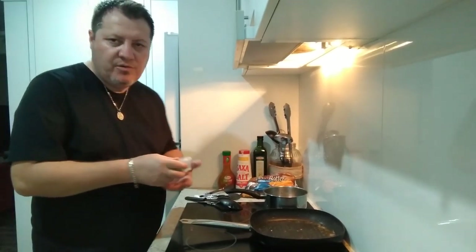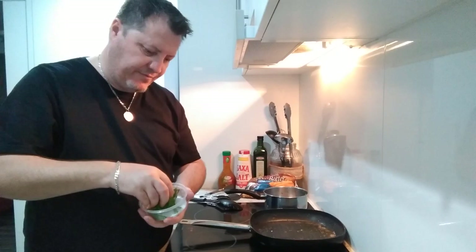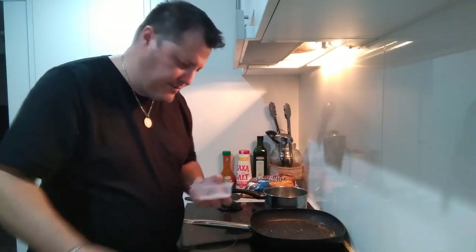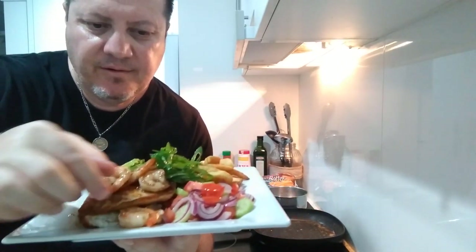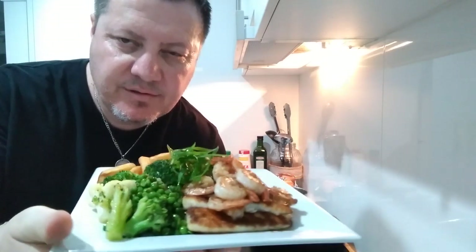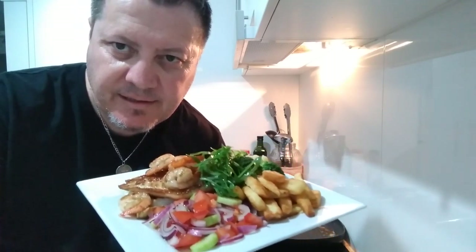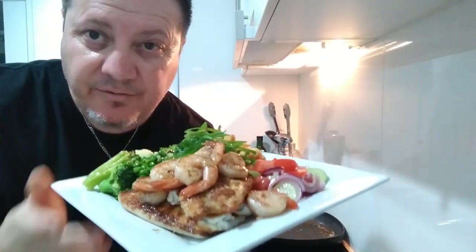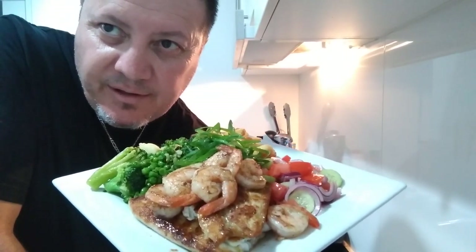Oh my god, that looks so superb. Look at that guys — snapper with prawns, steamed vegetables, pub style beer batter chips, some garden salad. You can't tell me this isn't a dish fit for a king of kings — that's actually my real name, Timochin, which means king of kings in Mongolian. Look at that dish!